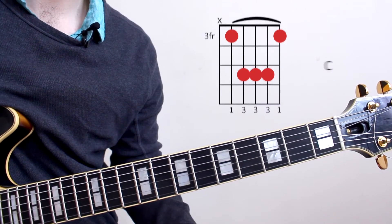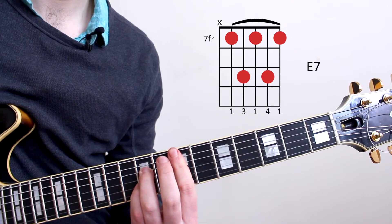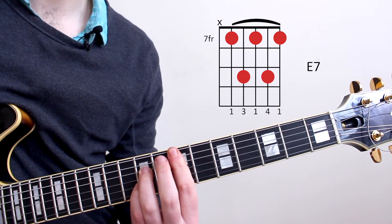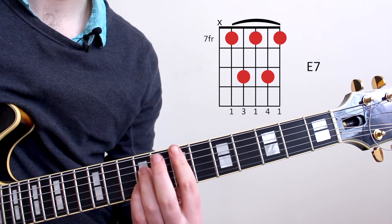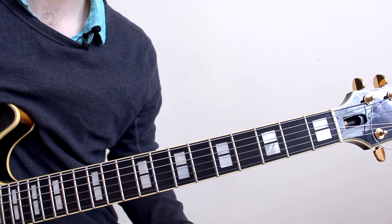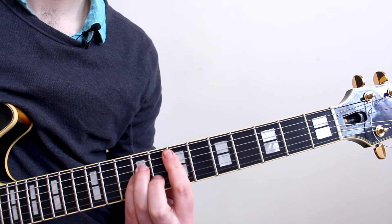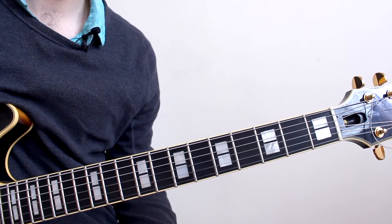The second chord will be an E7, which we'll play on the 7th fret. We'll be using our dominant 7th shape of the A string. The E chord in the key of C major would usually be an E minor, but in this tune it becomes a dominant chord.